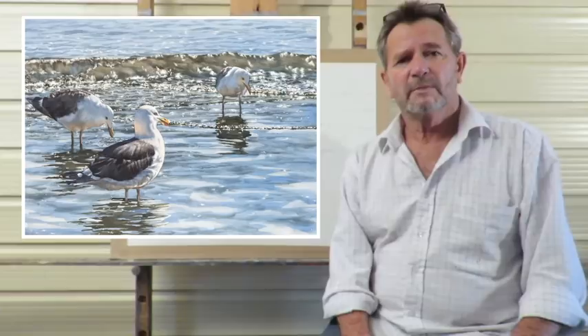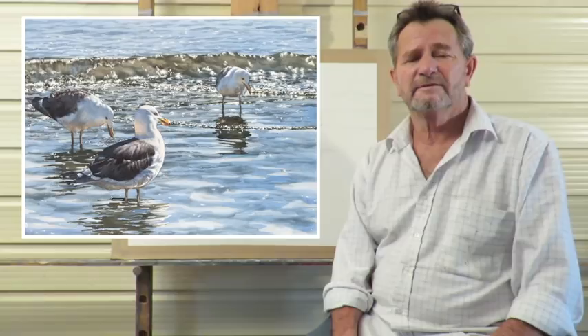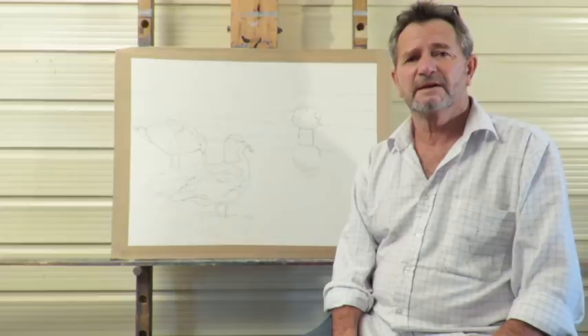Hi there, my name is Paul Coney. Today I'm going to do a demonstration of a watercolour painting using a transparent technique. The scene I've taken from a place called Auckland in New Zealand, and it's a scene of black-backed gulls on a beach called Mission Bay.